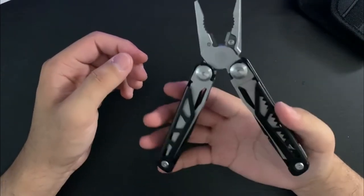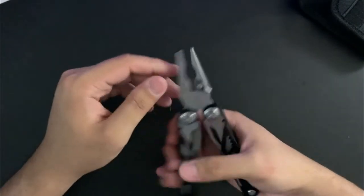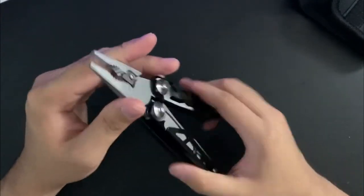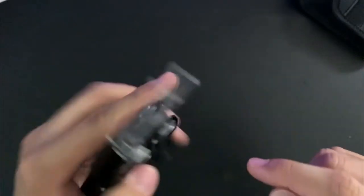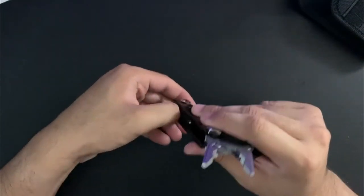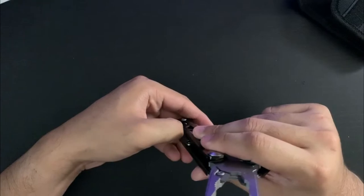It does have spring-loaded pliers, which means it could be more likely to fail. If you like spring-loaded pliers, that's cool — I'm used to not having a spring because all my Leathermans don't have one. It actually even has replaceable wire cutters. I don't think these are 154CM or anything, but that's a nice touch. I don't really know how their customer service or warranty would be.